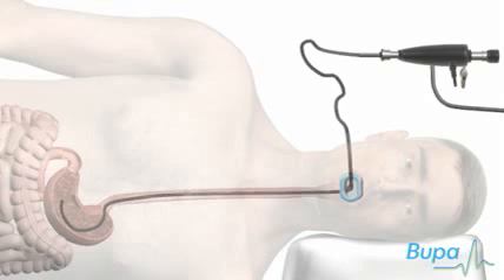A nurse will help the doctor by using a suction tube to remove excess saliva from your mouth. Air is usually pumped through the tube and into the stomach to make it expand and the stomach lining easier to see. When this happens you may briefly feel a sensation of fullness or nausea.